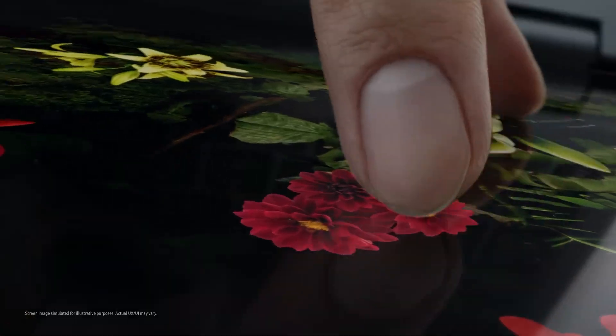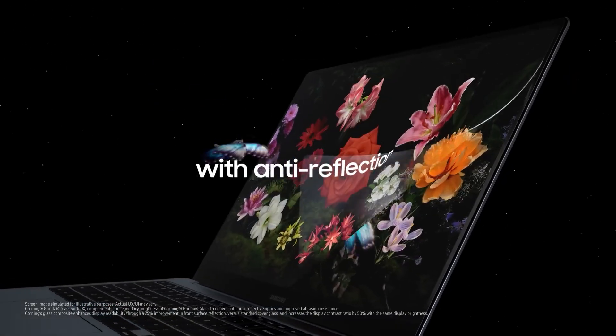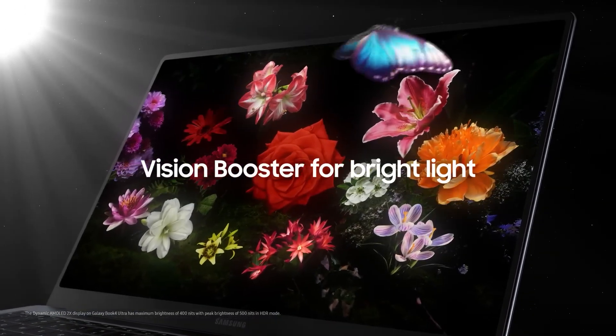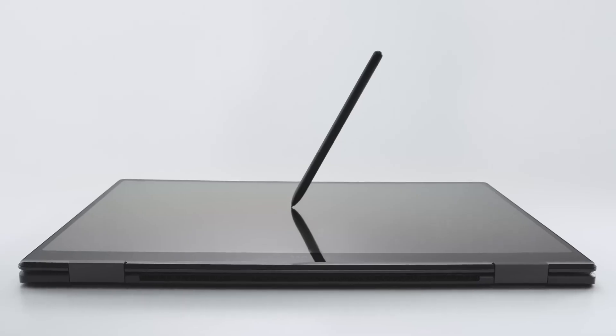The screen is protected by Corning Gorilla Glass and works with a Wacom technology panel compatible with the stylus, allowing you to create thin or thick drawings based on the pressure you apply for professional results. With Samsung's specially developed apps for the S Pen, you can also have a great experience.